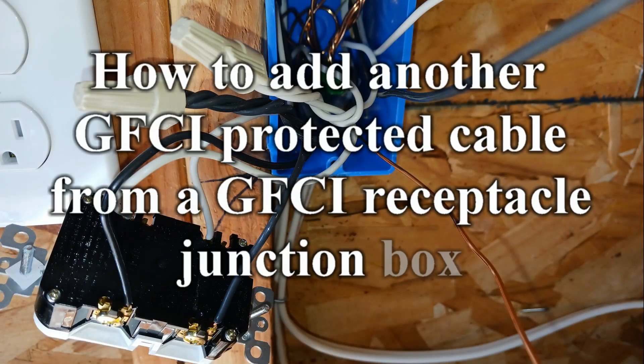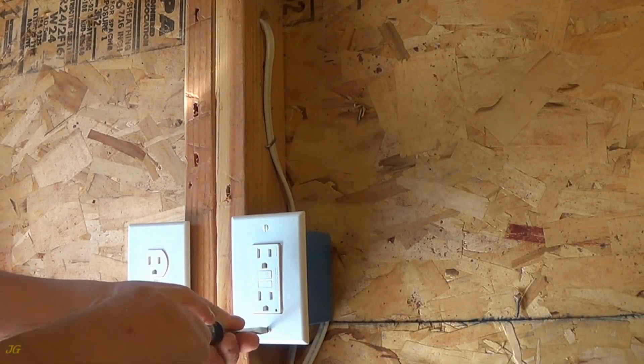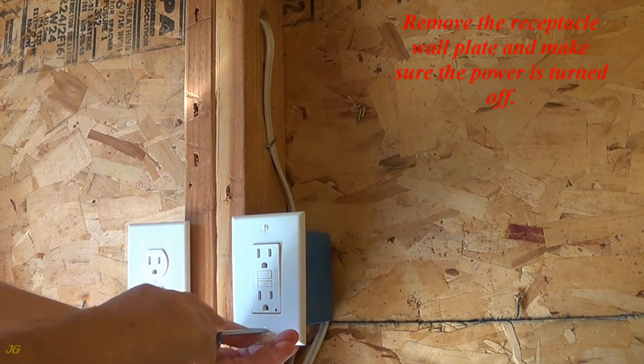How to add another GFCI protected cable from a GFCI receptacle junction box. Turn off the power. Remove the receptacle wall plate and make sure the power is turned off.